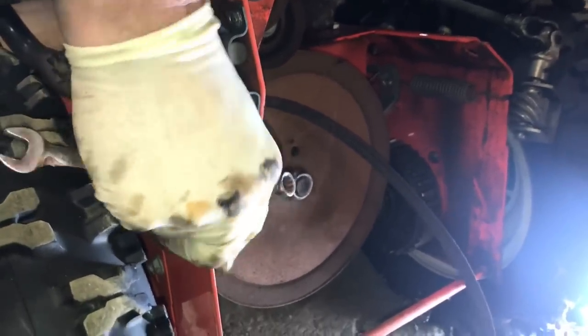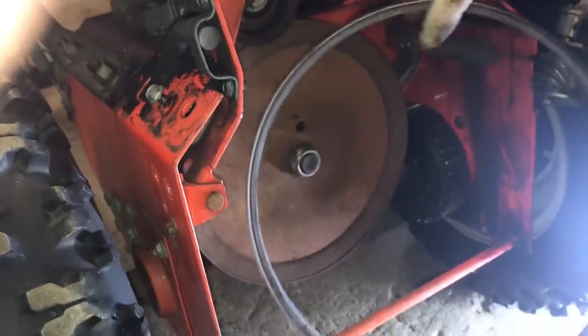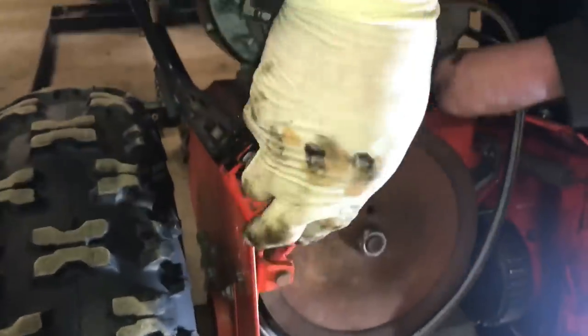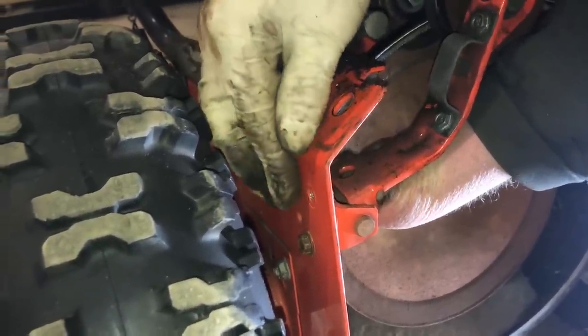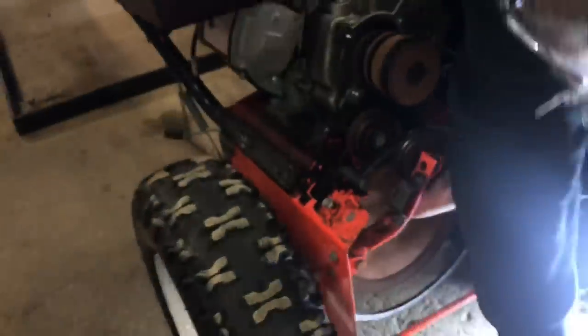Now, a lot of these snow blowers are all going to be different — this one's a little bit more involved than most. So that just drops out of the way. We just got that drive belt off. I'm doing the drive belt even though it's not 100% bad, but it's definitely got some years behind it, and since we're in here we might as well replace them both at the same time. Got the new belt — I'm going to put that behind here since we have the bolts out.